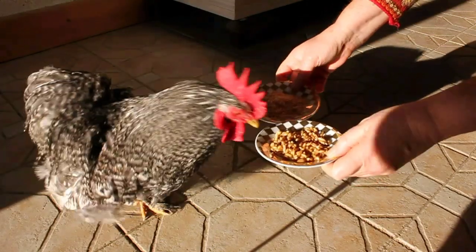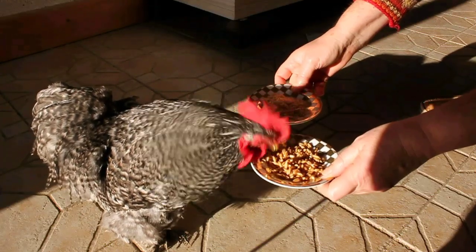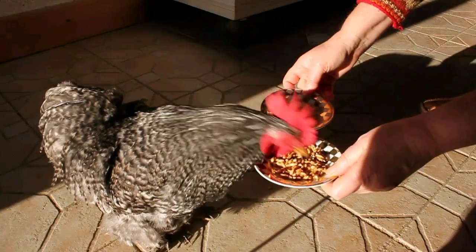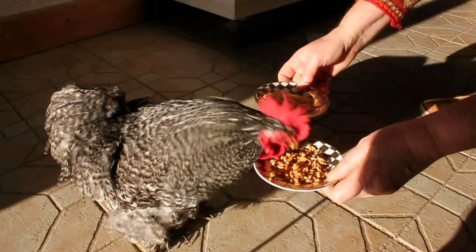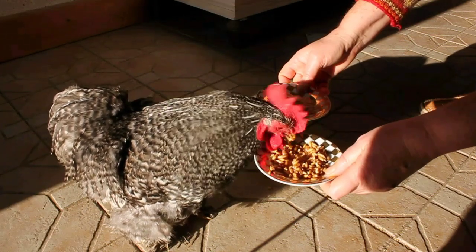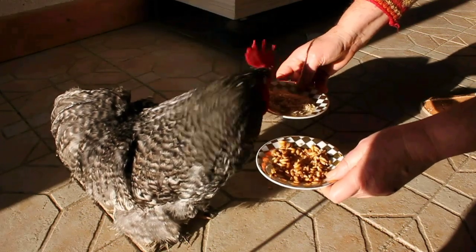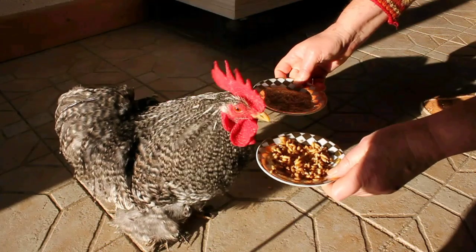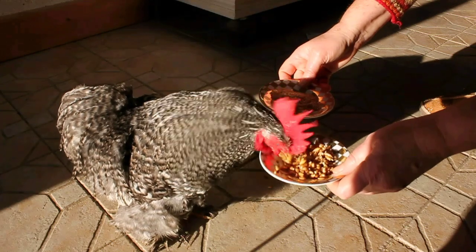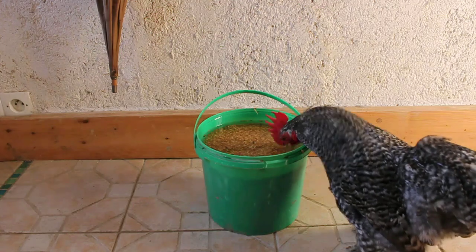Hastings taste test — I think that's pretty unanimous. Faced with delicious organic rice or delicious germinated organic grain... oh Hastings, that's okay.